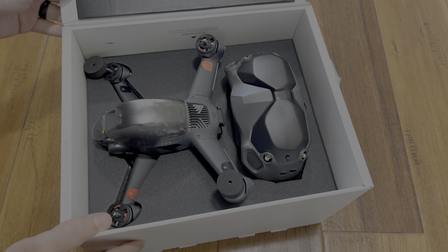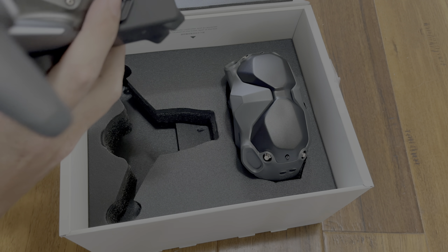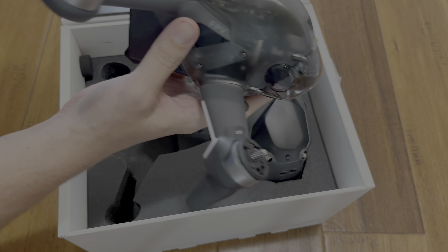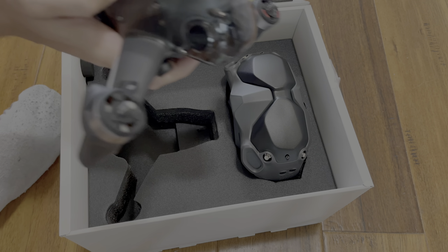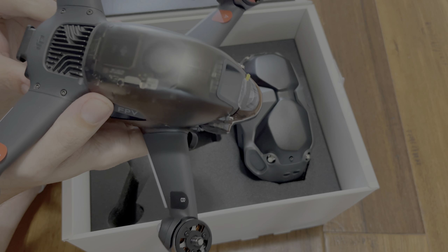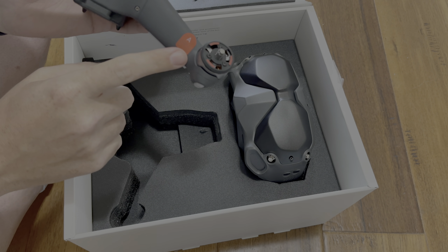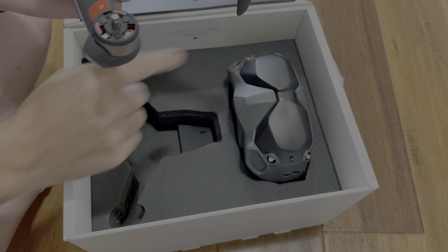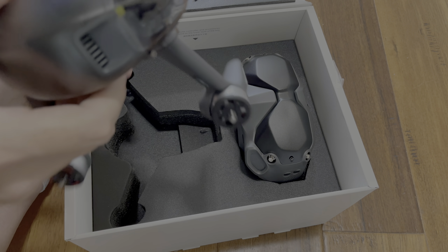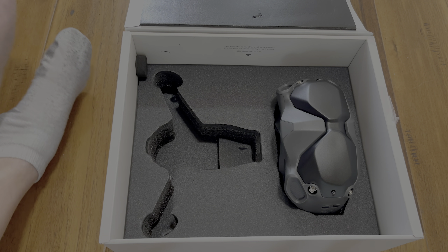Look at this — awesome packaging. You have the drone itself. There's a protective shield for the camera, because you don't want to damage it. It's a 4K 60p camera, 60 frames if I'm not mistaken. And you have these labels here telling you where your two types of propellers go.